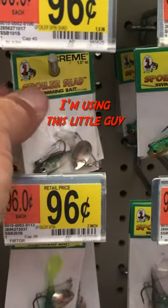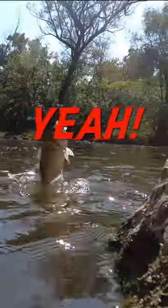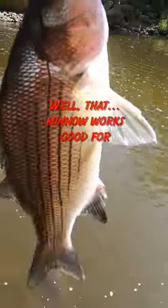Using this little guy — it's from Walmart, it's 96 cents. That metal works good for white bass.